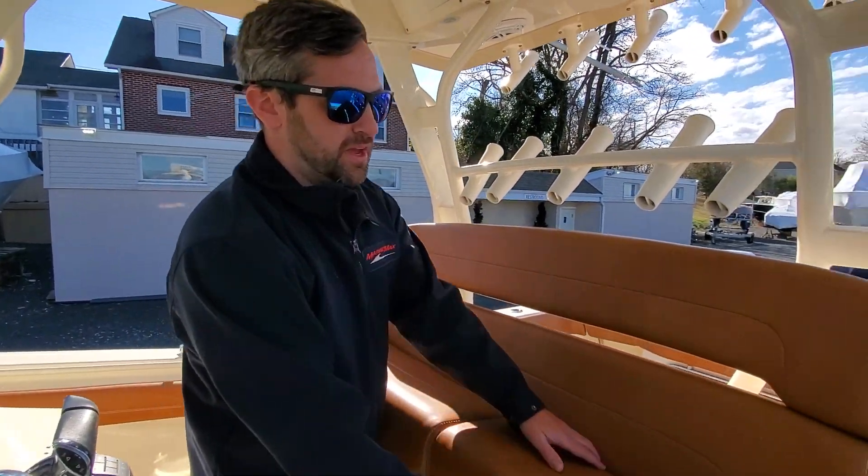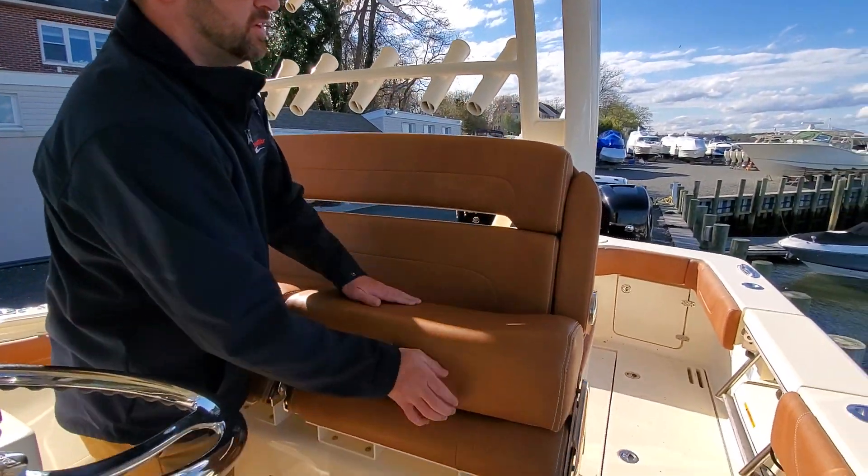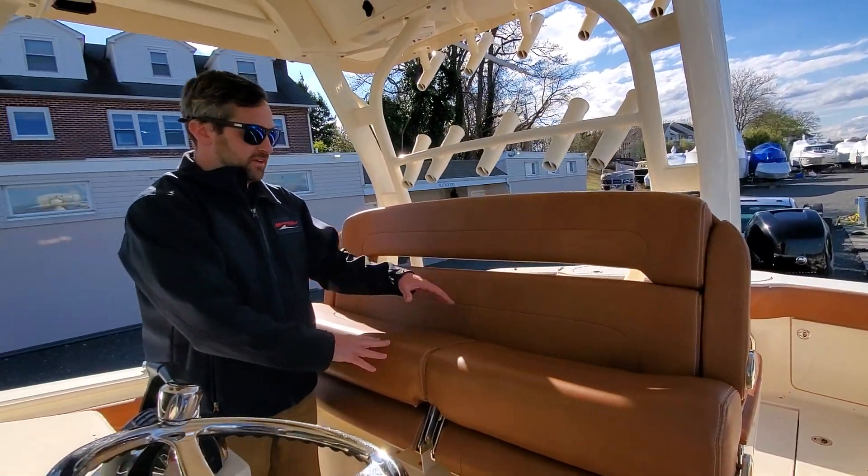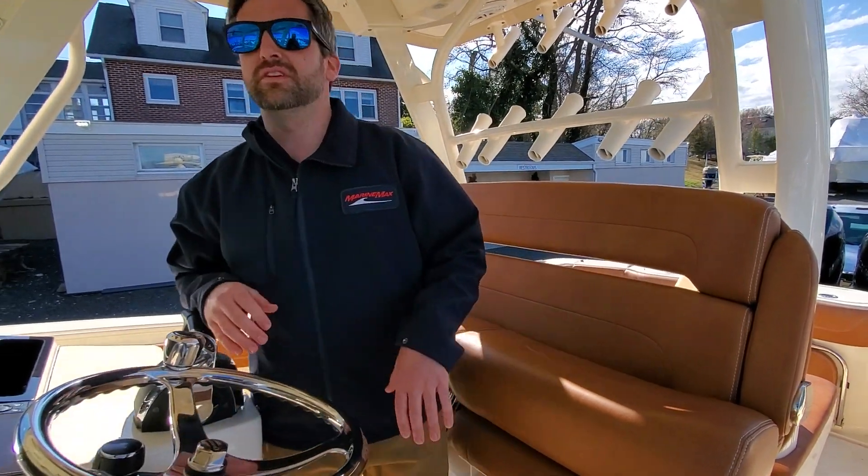Nice wide captain's bench with thigh-high bolsters and armrests. So not just the captain sitting here — maybe you can have a co-captain. It'll be a really nice seat.